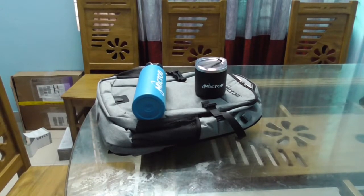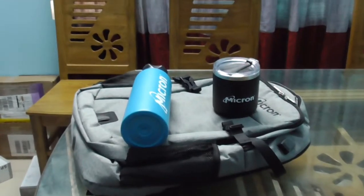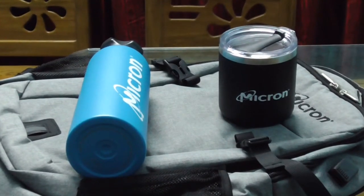The quality is good — premium quality, there's no doubt. You can see the quality, it's very nice quality, very nice color. A very nice backpack. Thanks everyone for watching this video, and thanks Micron, as well as Hackster.io for their support. Thank you so much.